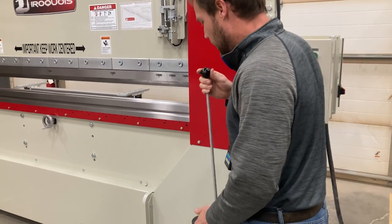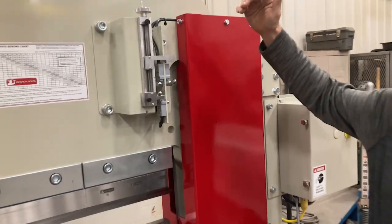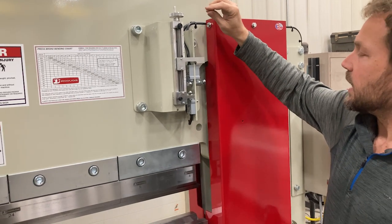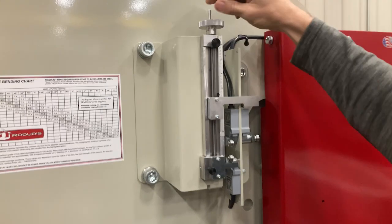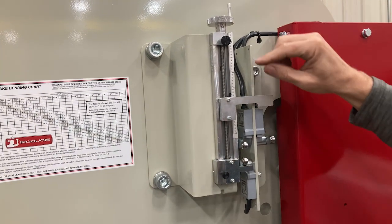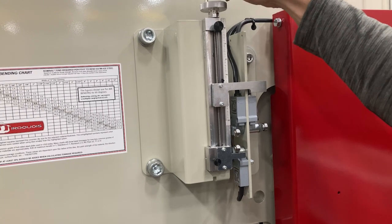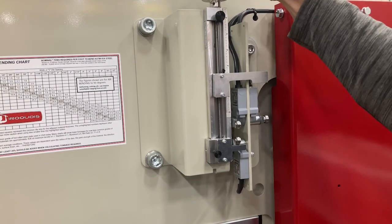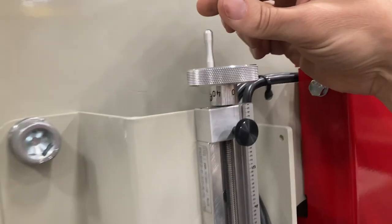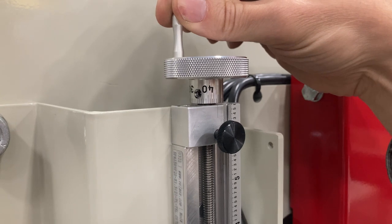Now before we run the machine, we're going to talk about the limit switch setup itself. This controls the stroke limits of the machine. This is a vernier type control, and it's adjusted by turning this knob right here. This simply sets how many inches down the machine comes before it stops, and you can set it to the nearest thousandth. This little needle right here shows you the inches, the tenths, and so on. And then this dial up here — you can dial it in to the nearest thousandths. One turn of the knob is 50 thousandths, and you have graduations of 1,000.